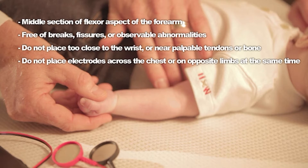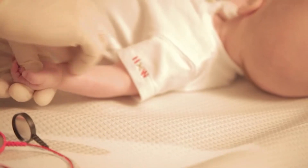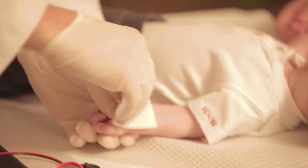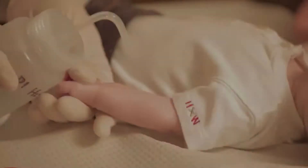Do not place electrodes across the chest or on opposite limbs at the same time. Clean the skin at selected sites to remove dirt, oil, and loose dead cells to minimize the electrode's impedance of the skin. To do this, put on gloves and swab the area vigorously with alcohol, then clean the area with deionized water and wipe dry.